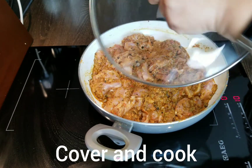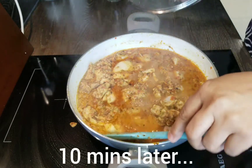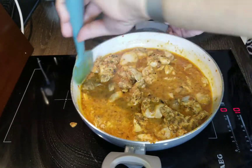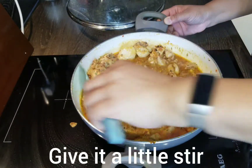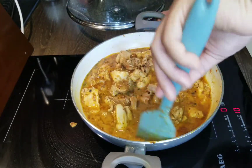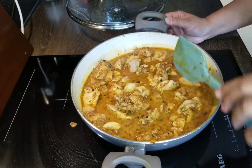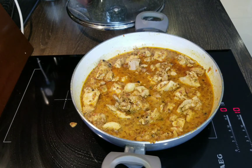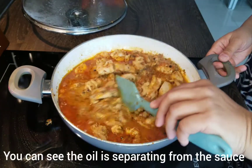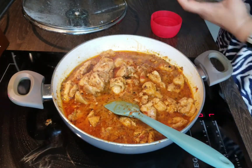We're going to cover and cook that down. Ten minutes later you can see that the water is released from the chicken, so you've got a lot of sauce there. This is twenty minutes later — now you can see the oil has separated from the sauce, so the chicken is cooked through.